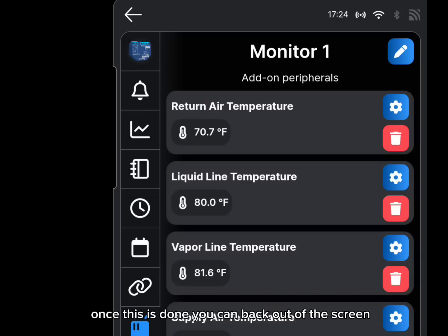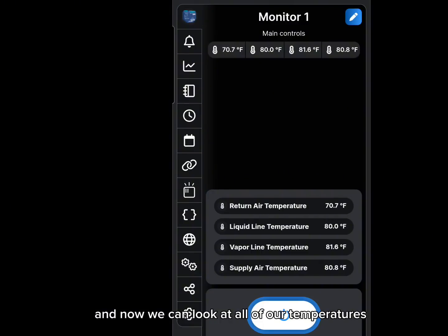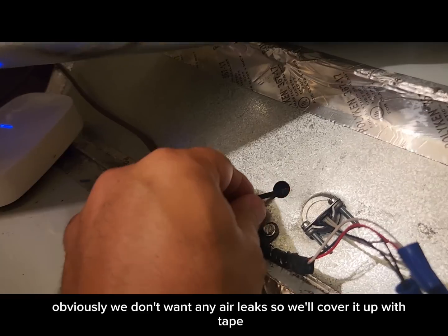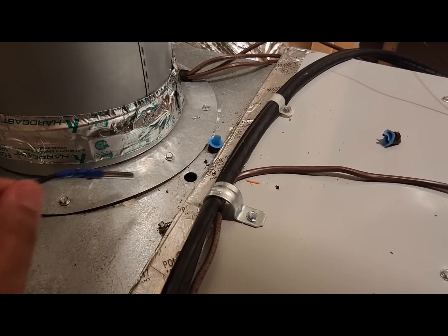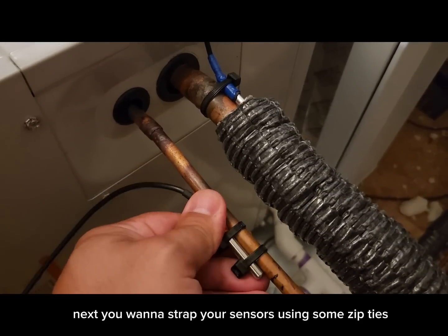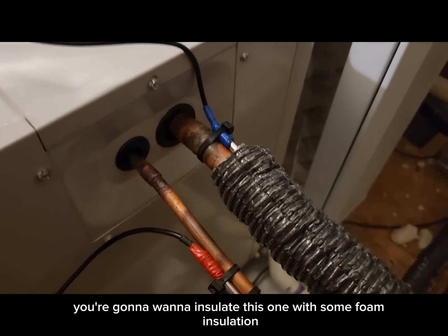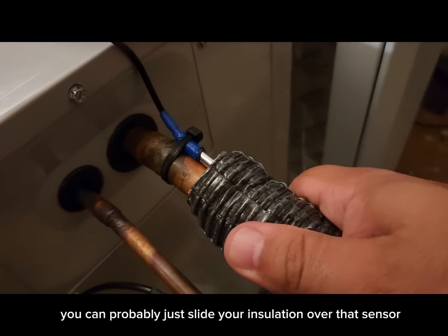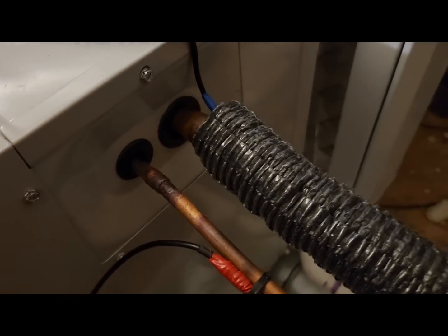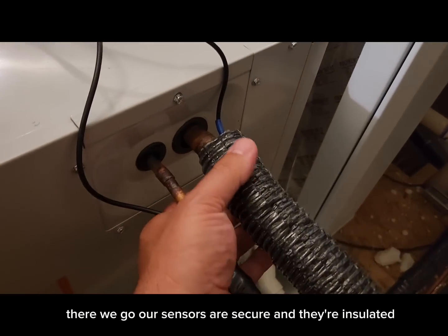Once all sensors are named, back out of the screen and check all temperatures to make sure they're tracking correctly. This is the time to calibrate any sensors that aren't reading accurately against a sensor you do trust. Then insert your sensors into the test ports you'll drill in your duct — cover any holes with tape to prevent air leaks. Strap the sensors with zip ties, and insulate them with foam insulation, especially the vapor line sensor. If possible, slide the insulation over the sensor to cover it completely.